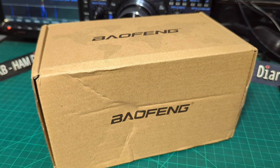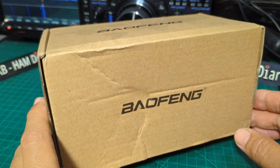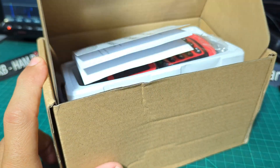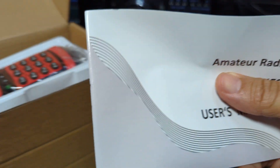M0FXB here, welcome to my channel. So the Baofeng UV-G30, apparently a 10 watt radio - let's have a look. About 25 pounds from AliExpress. Let's open it up, I've just literally just got this. Let's go through the basics - there's the instruction manual here.